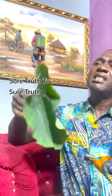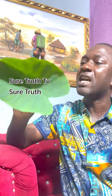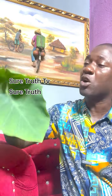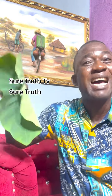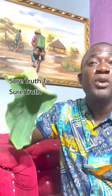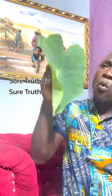Cocoyam leaf has a lot of good benefits. It helps to normalize high blood pressure. If you're having high blood pressure, get a few pieces of this, boil them, and drink the infusion — the water — as tea. You can also eat them as a vegetable. It will help you normalize your blood pressure.